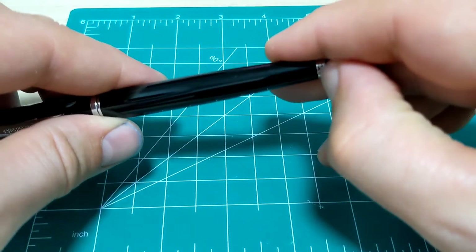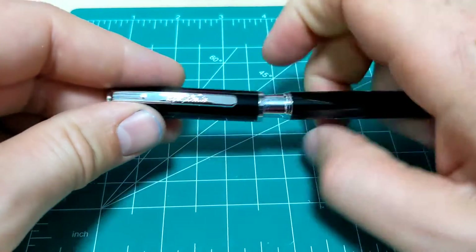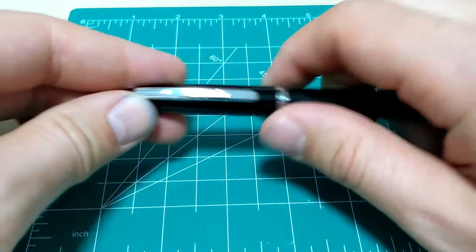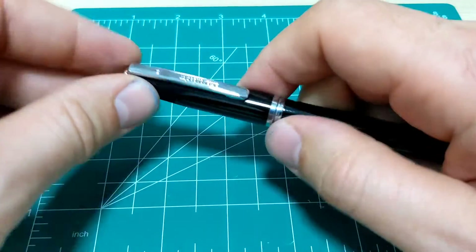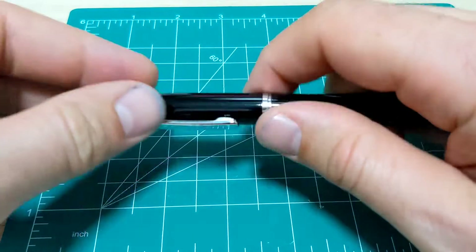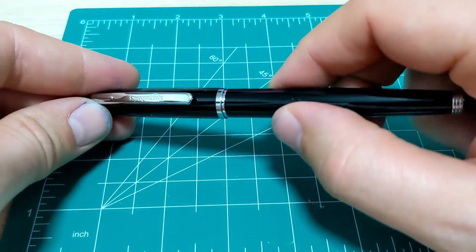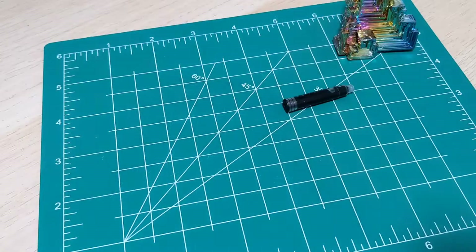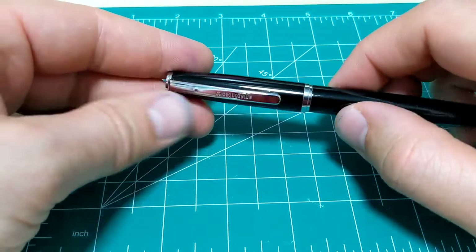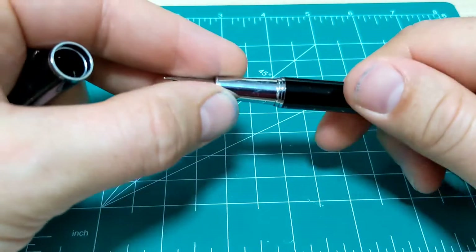That's about all I can say. It's a black metal pen. Pop cap — that is handy. It's a quick uncap mechanism and it's pretty satisfying. I did notice it does make a bit of a ping-type sound, like a tiny little hammer hitting an anvil. I'll hold it up to the microphone so you can give it a listen.